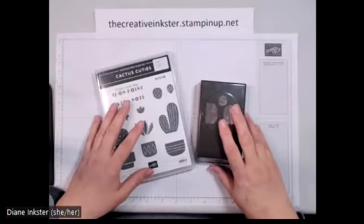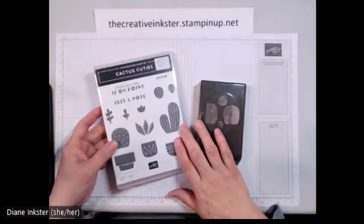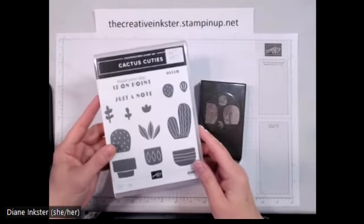Hi friends, it's Diane the Creative Inkster, and I'm here to show you some new cards I'm doing in my Cactus Cuties class.